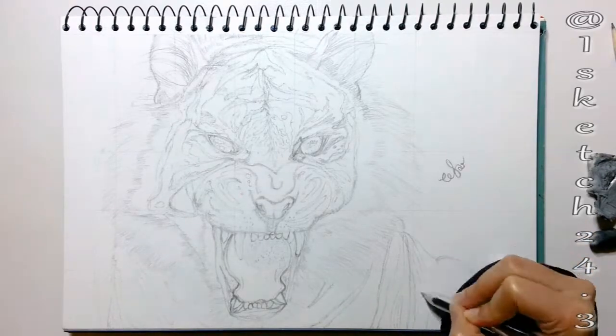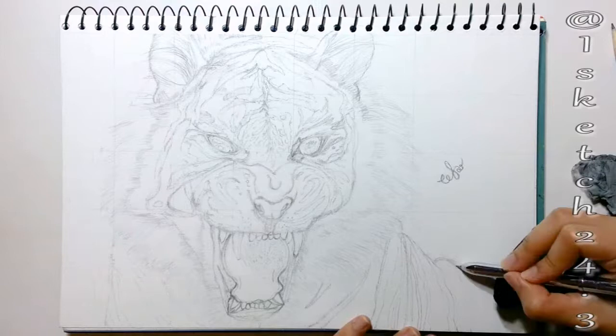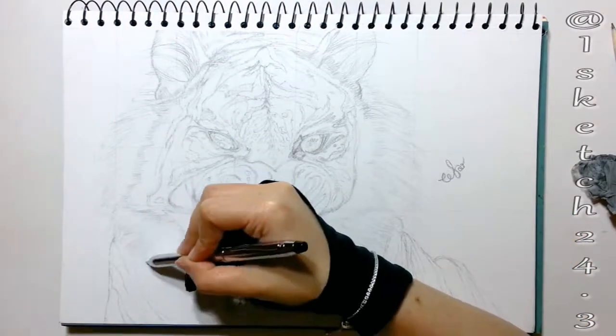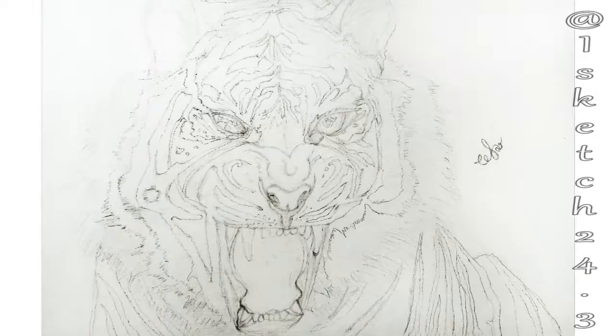I'm finishing the tiger illustration by sketching the stripes along the width of the body. Finally our sketch is ready, so let's begin with the painting.